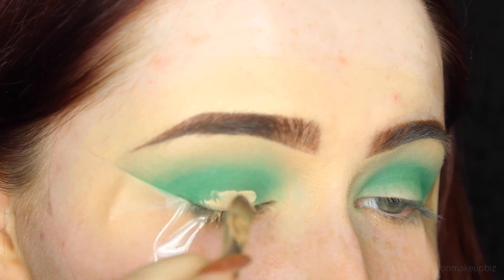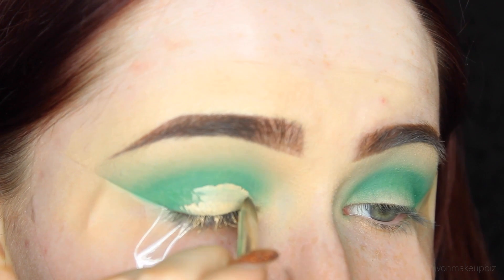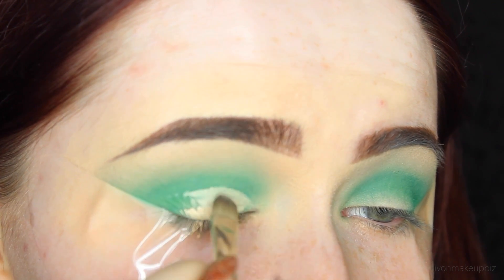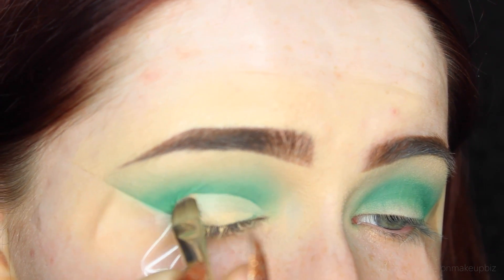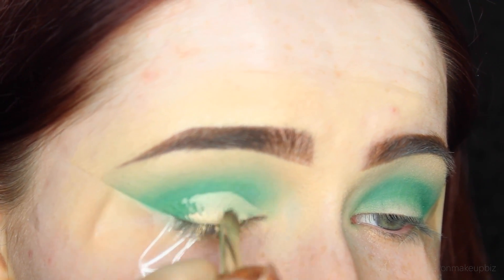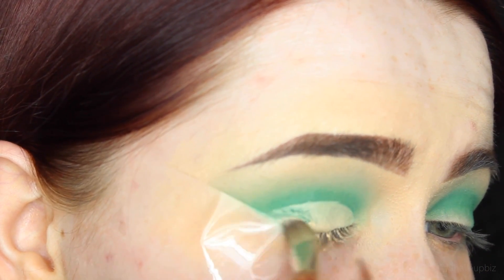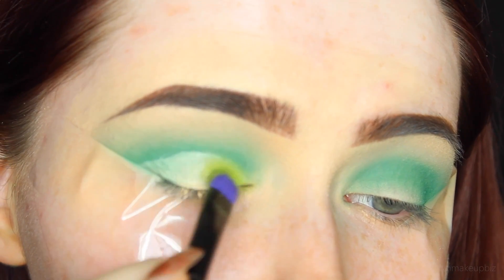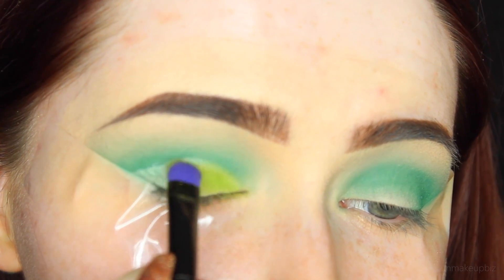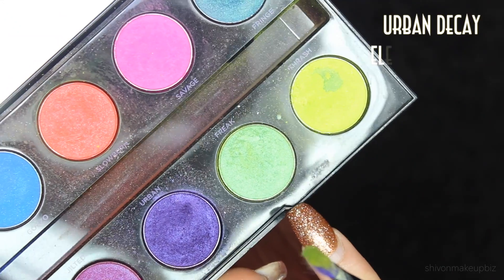Once I'm satisfied with all the blending, I'm taking my concealer - this is the Anastasia Beverly Hills Concealer in the shade 1.5. This is the concealer I use to carve out my brows, but honestly any concealer will do. The drier the concealer the better - this one is quite creamy, so be very careful with it and try not to open your eyes because it transferred a little bit. Then I'm taking the shade called Thrash from the Urban Decay Electric Palette.